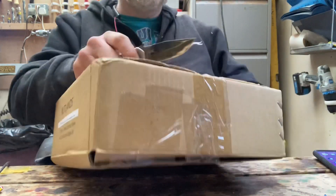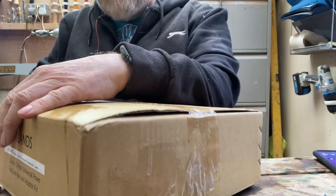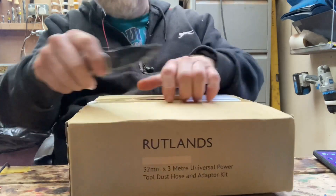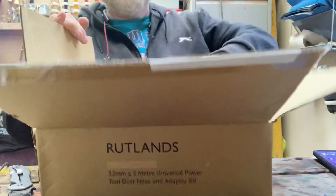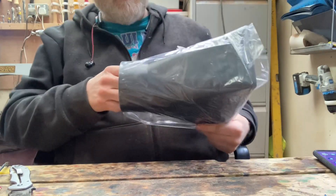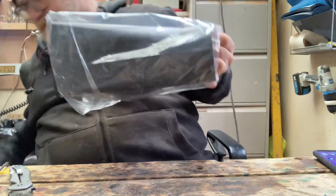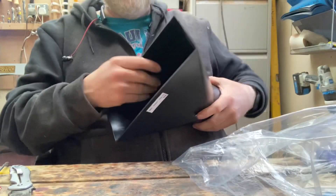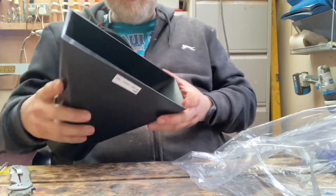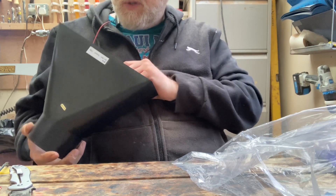This should be my new dust scoop. Hold on — this was supposed to have a grill at the bottom; that's the reason why I ordered it. I'll have to get in touch. Anyway, compared to my other scoop, I figured this would be much more concentrated air flow, so we'll see how that works out.